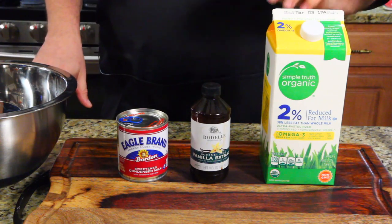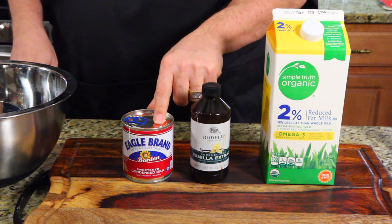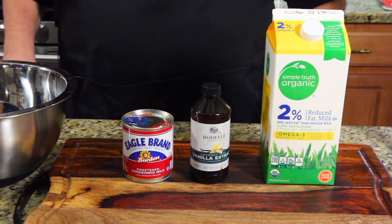So here are the three ingredients: milk, vanilla extract, and sweetened condensed milk — which is just milk and sugar.